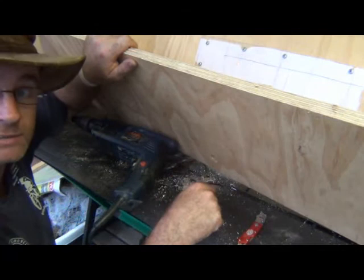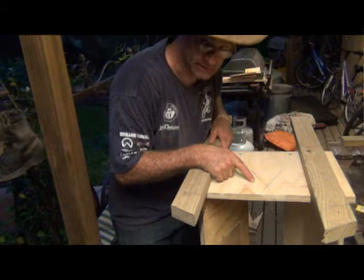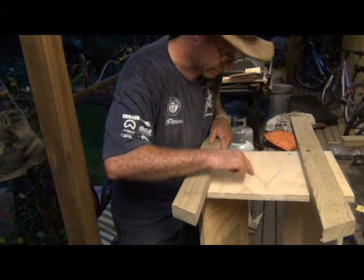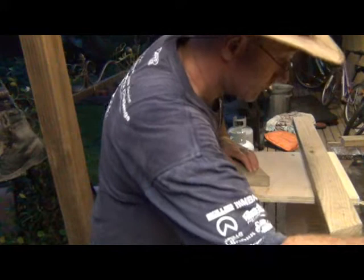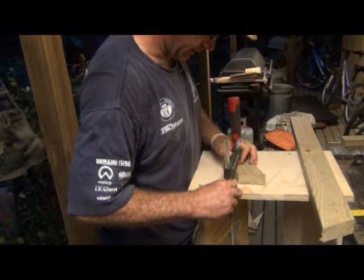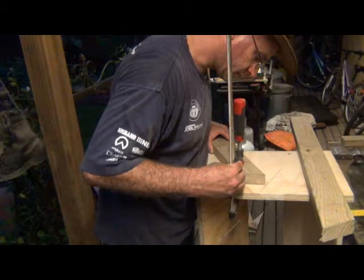Now I'm ready to put the legs on. I've transferred where they're going to go — I had it at 70mm up from the bottom of the hive but I've brought it down to 50mm. I'll place both legs at the same time and place a clamp so it doesn't interfere with drilling the holes, trying to keep everything in place at the same time.